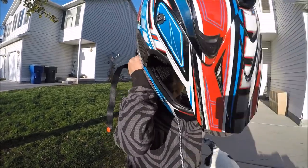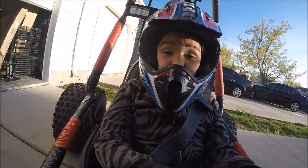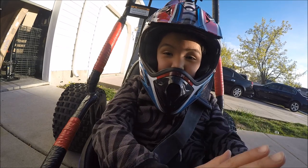Safety first. Always put a helmet on. Once you have your seatbelt on and your helmet, you're ready to roll.